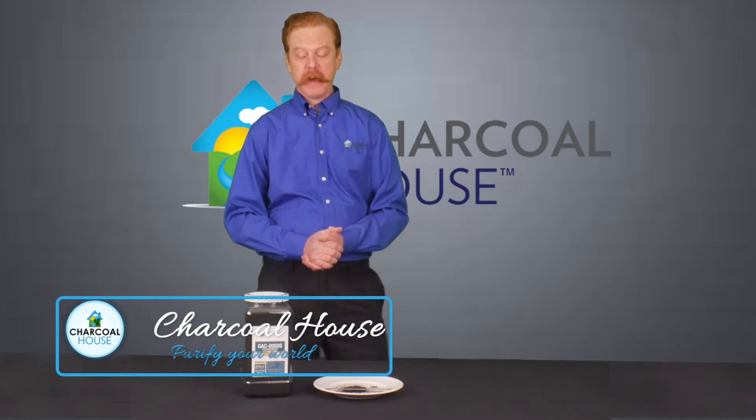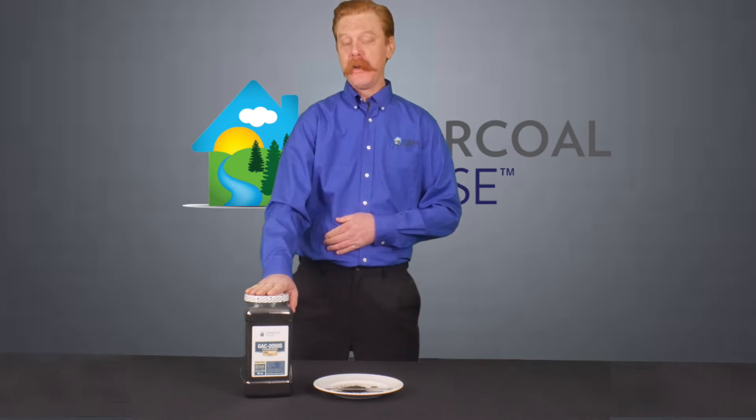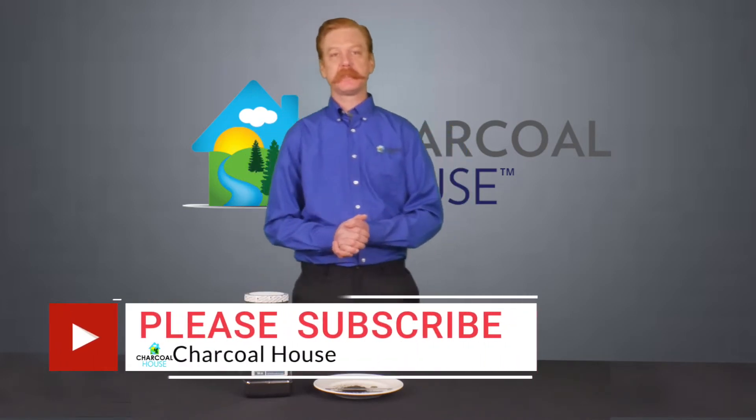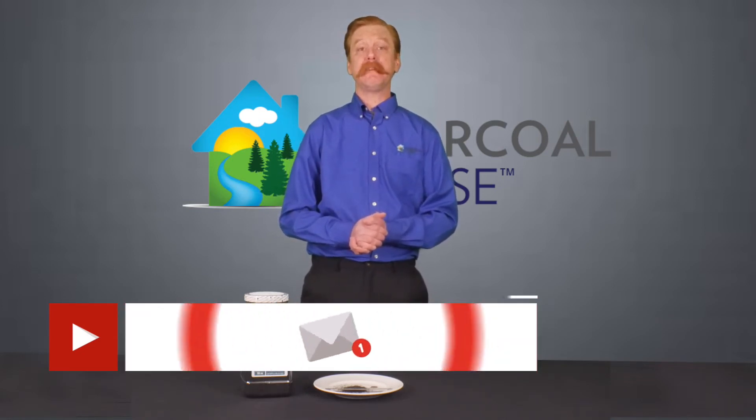Hey guys, this is Daniel with Charcoal House LLC. Today I'm here to talk to you about one of our granular activated charcoal products. This is a very special type of activated charcoal and I'll get into that in just a minute. Before I do, I'd love to ask you to subscribe to our channel and hit that bell icon because we're going to be uploading plenty of videos. You can take a look around our page and see the different types of videos we're offering.